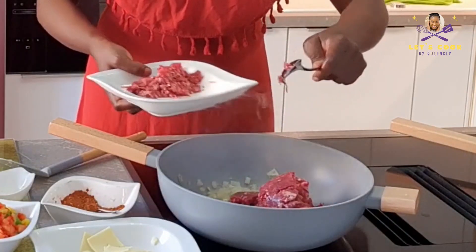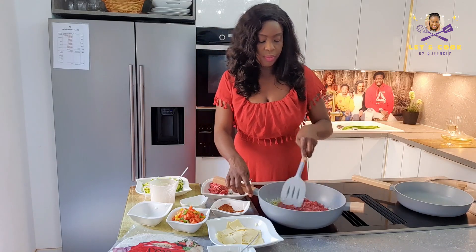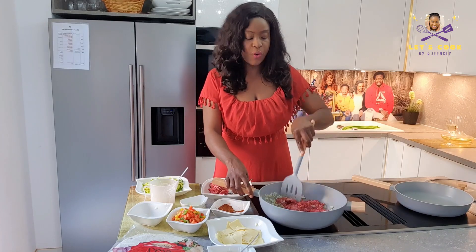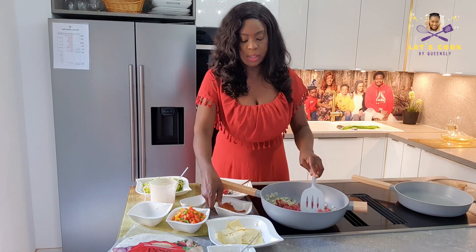I don't think I'll be needing all of it, so I just brought out more than I needed. I'm just going to mix that together and let it cook for 10 minutes — just 10 minutes.